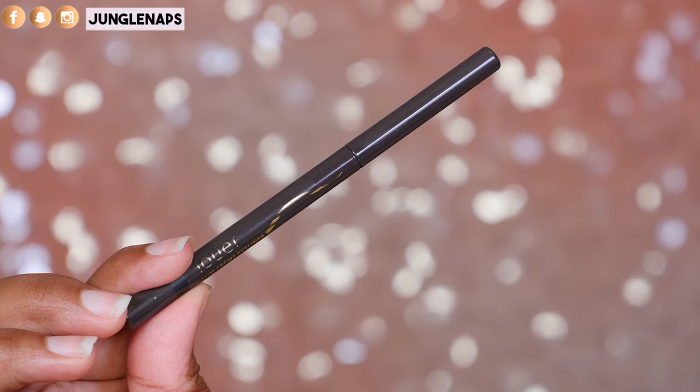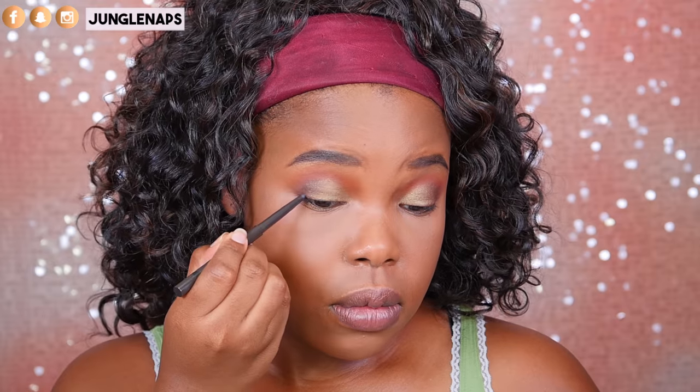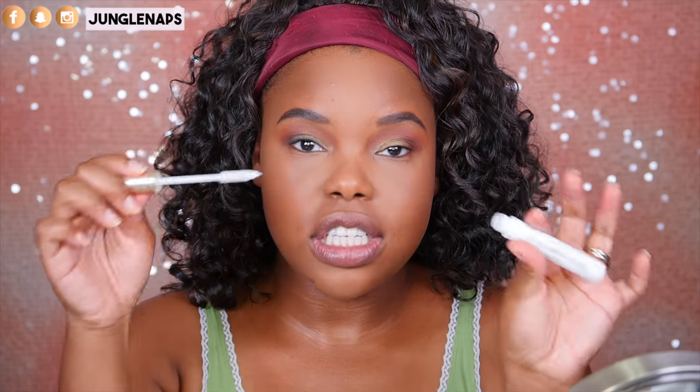Now I'm going to take the Jouer Slim Cream eyeliner and line the outer edges, then use a smudger brush to smoke it out. And I've got to get my L'Oreal Voluminous Lash mascara and put this on for this eye, then finish up the liner on the other eye.